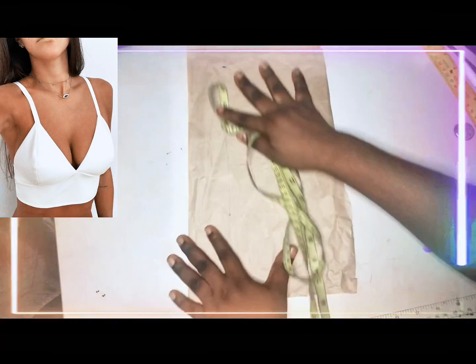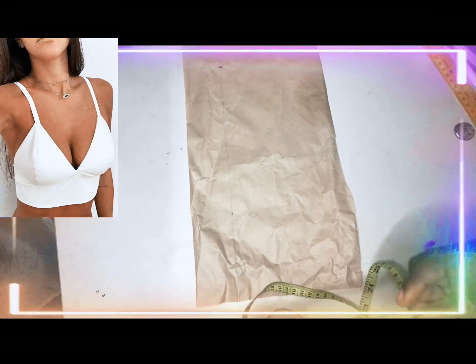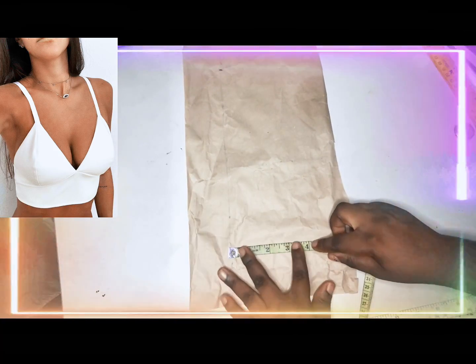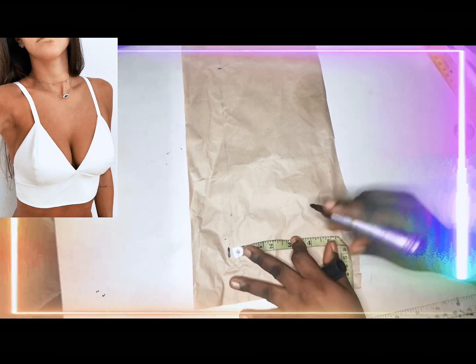Hey guys, welcome to the channel! Hope you are doing great. In this video, I am going to teach you how to cut a simple bralette, just the one you're seeing on the screen.